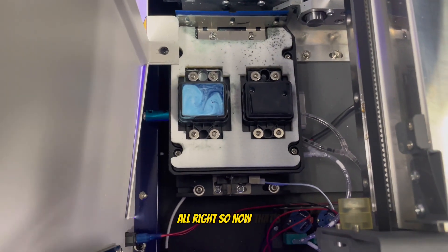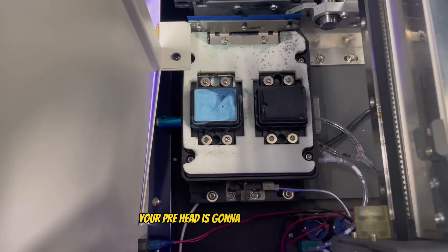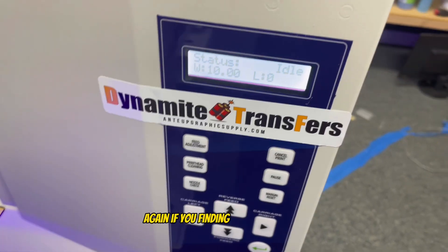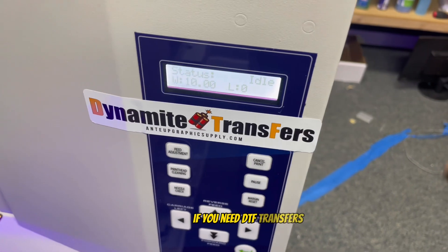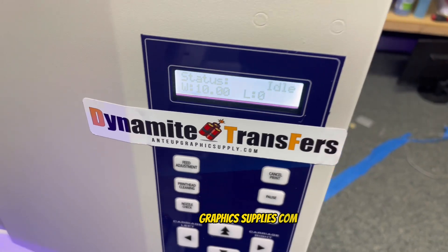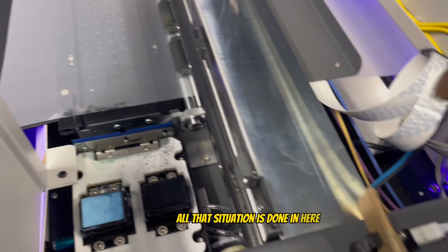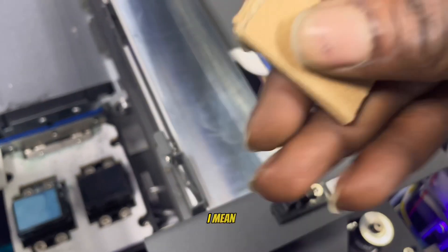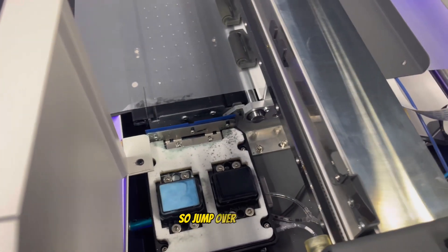Now that's filled up — that's your wet cap where your print head is going to sit overnight. If you're finding value in this video go ahead and smash the like button. If you need DTF transfers, check out Dynamite Transfers at anygraphicsupplies.com. Now that the wet cap situation is done, we can remove our little false fakey sensor blocker — that's going to save you some time. The next few steps are on the software.